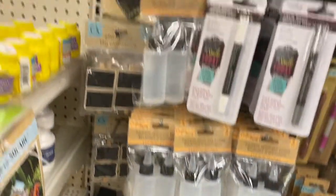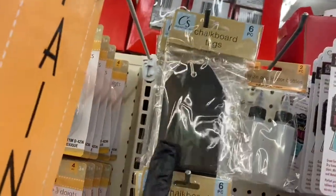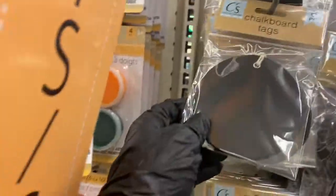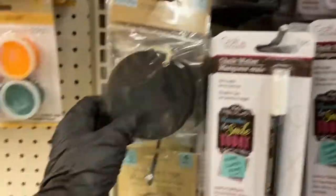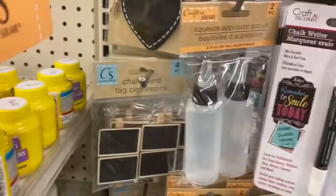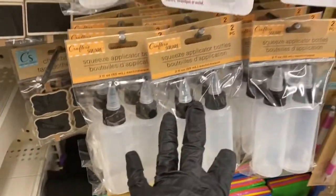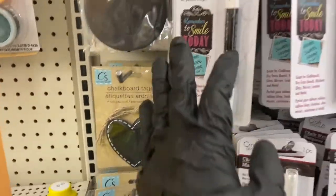Then you have a whole box of this felt. Coming up higher, we have the chalkboard tags — the round shape, the regular tag shape, and the heart. These are the clothespins, so you have that kind and this kind. Then you have the applicator bottles and your chalk writers — look at the colors.